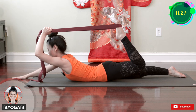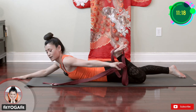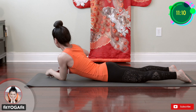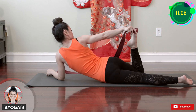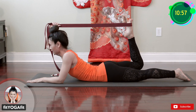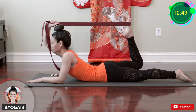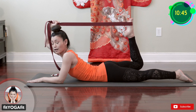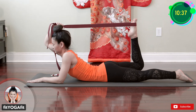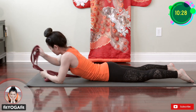Bring your knee higher and forward. Let's do the other side — pull the strap forward. I recommend taking five deep breaths here. And now release. Let's put the strap to the side.